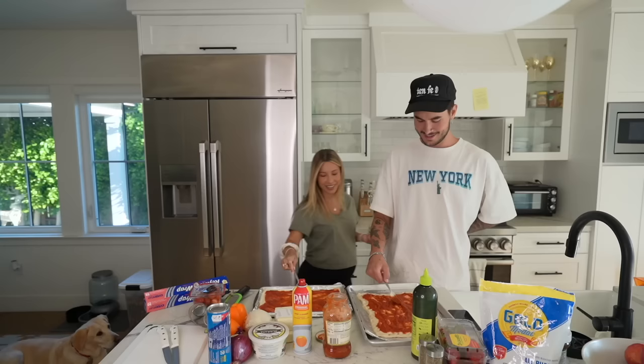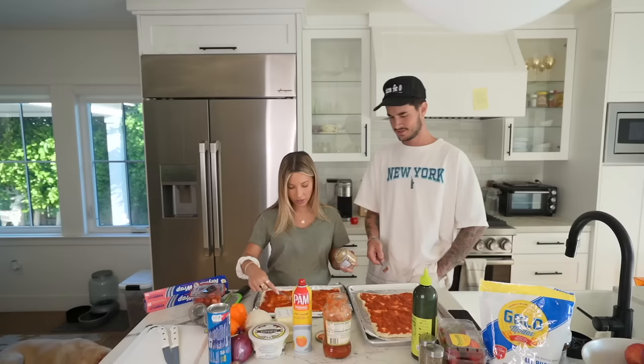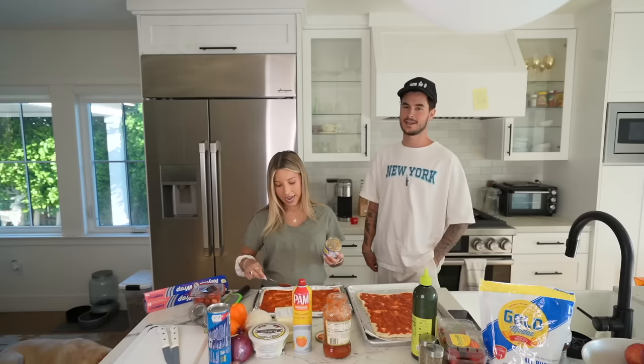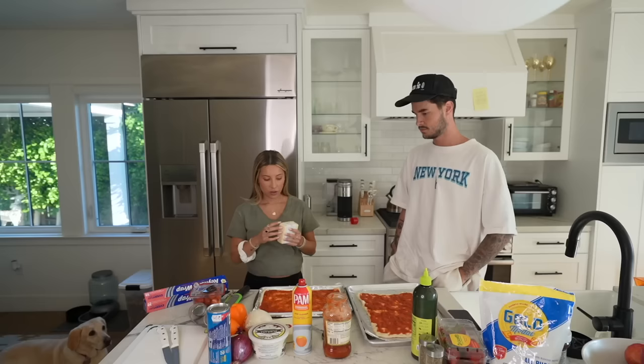Maybe I put too much — we'll test it. I want mine to be perfect and you're drowning yours. I'm going to put a little bit of garlic on mine. Who's allergic to garlic? Vampires. It's so weird — vampires are allergic to garlic, light, and salt. I didn't know salt was one. You learn something new every day.